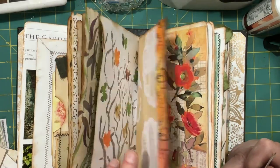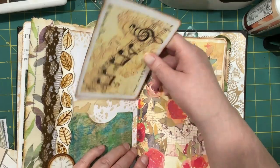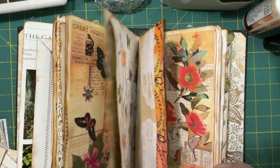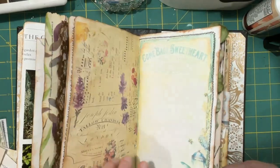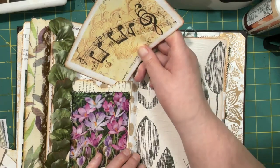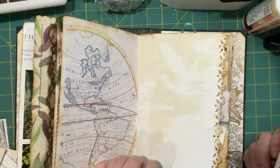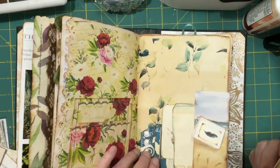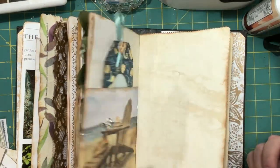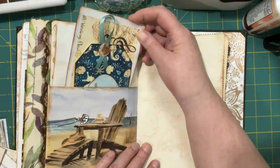Maybe this one will have room in this one here — well it would if I hadn't covered that up. We'll find a good hiding spot for this one. I guess I'm gonna have to start writing smaller verses or using smaller paper. Here we go — nice big pocket there.